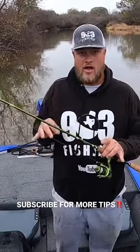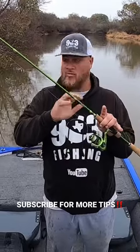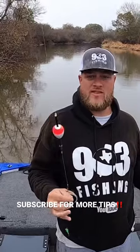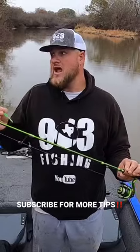In today's video, Walker and I are both using 6'6" ACC crappie sticks. Walker's using the two-piece, I'm using the one-piece. We're both double jig rigging with Slab City jigs. This right here is the setup that we're going to catch 50 crappie on in this video.